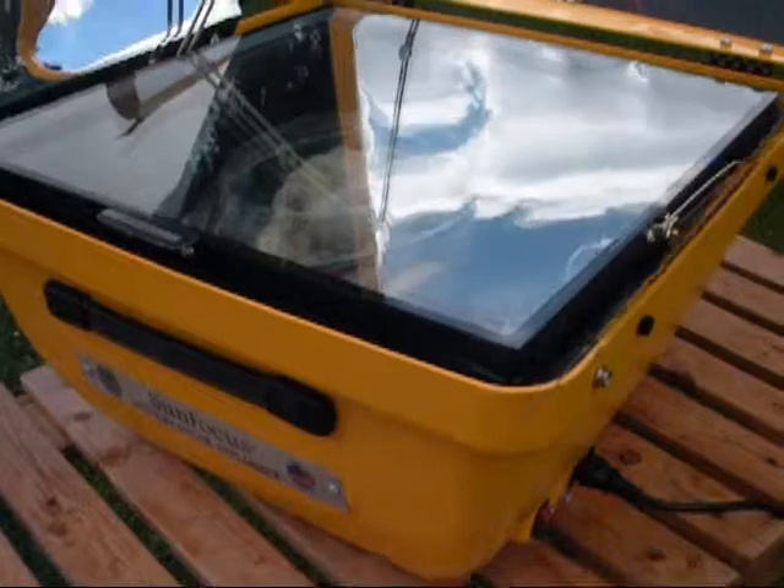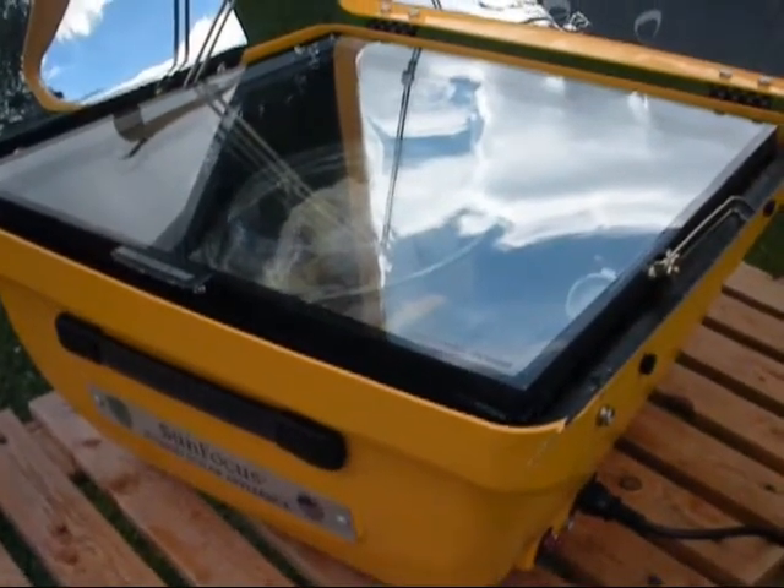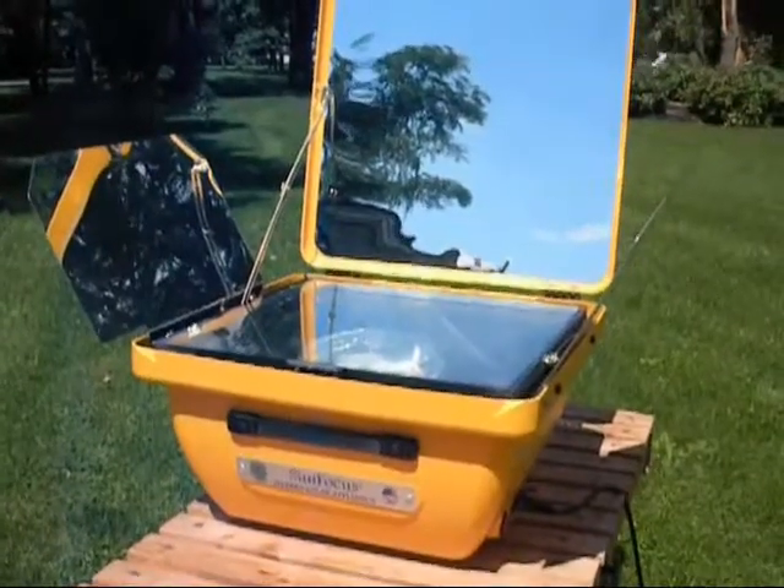Inside the oven's a little over 300 degrees. Once that's done, maybe this cloud cover will disappear.